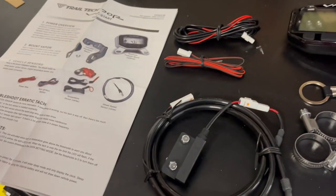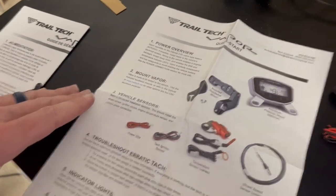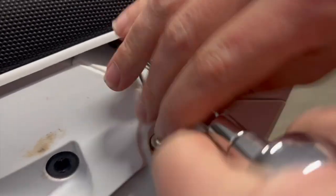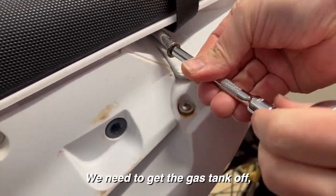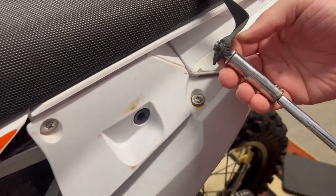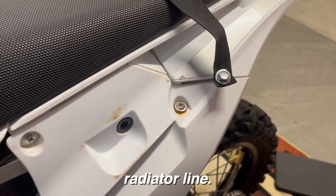So what are we going to do first? First we're going to read the instructions to make sure we get this thing installed correctly, but there is some taking apart of the bike that we have to do. We need to get the gas tank off so that we can get to the spark plug boot and get to the radiator. We're going to have to drain the radiator in order to cut the radiator line.